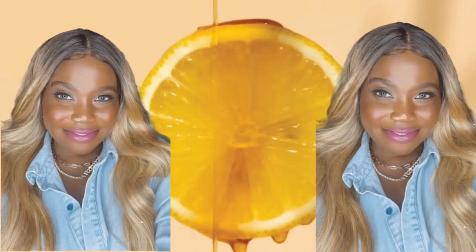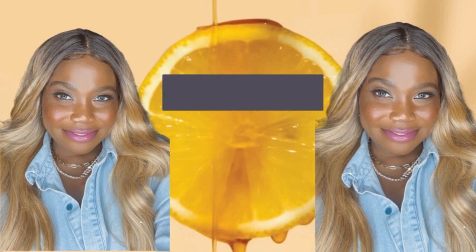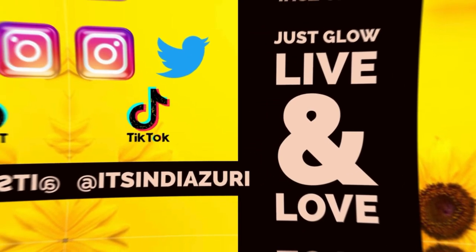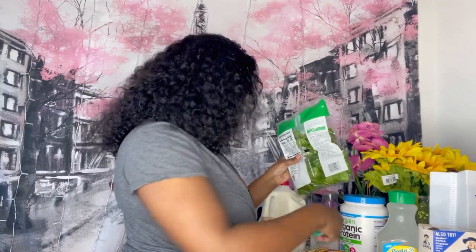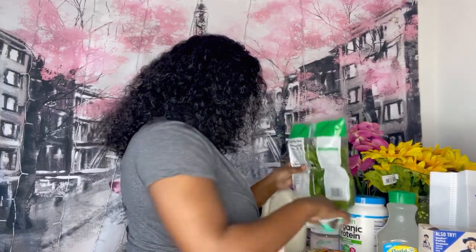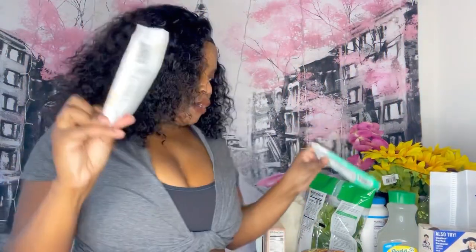This is on sale at Vitamin Shoppe. Y'all gotta watch me eat one of these bars. Which one should I eat? This is on sale, so I'mma try this one.